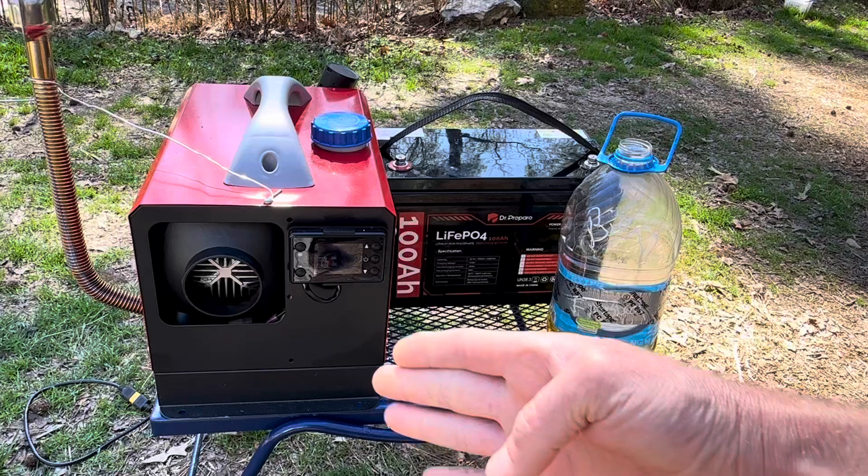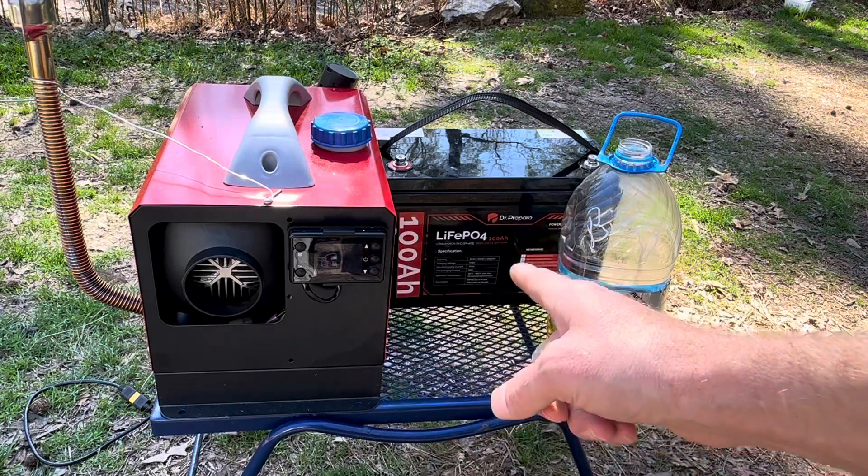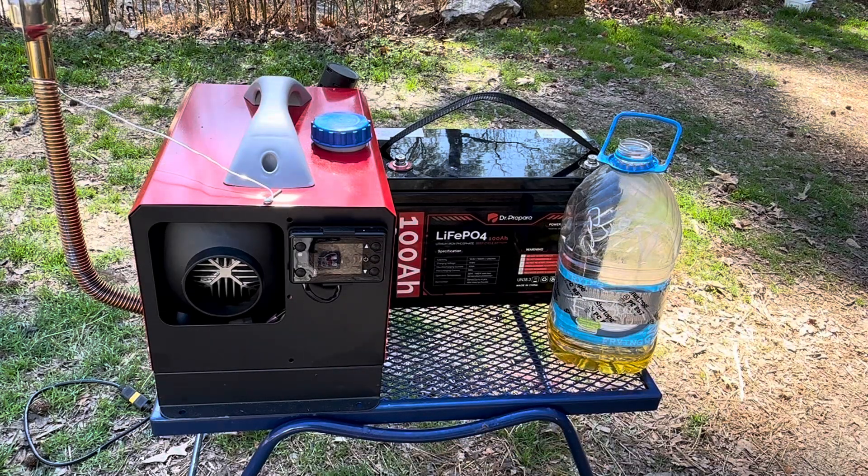I'm going to use the Chinese diesel heater — the VIVOR diesel heater. I got a new battery to run it on, a Dr. Repair 100 Amp LiFePO4. So I'm going to hook it up to that, drain the diesel out, and put in this homemade biodiesel that you've seen in the previous videos.